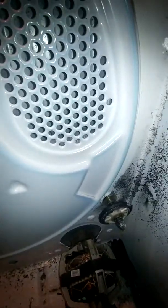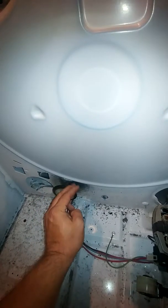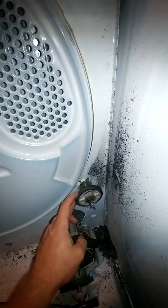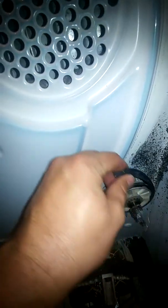Hello everyone, this is a Whirlpool Roper dryer and it was making a banging sound — boom boom boom — when it turned on. These wheels right here, they wear out. You can go to AppliancePartsPros.com and get them in about two days. See right there where it's peeled away? The drum sits right on top of it, and if that wheel is gone it's like hitting a drum with a stick — it makes all kinds of noise.